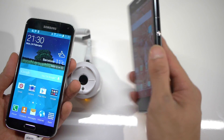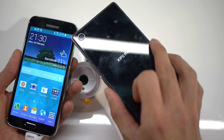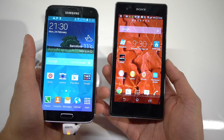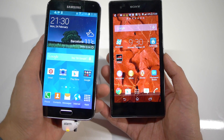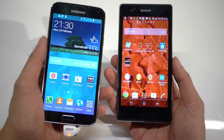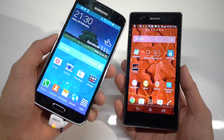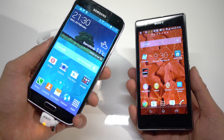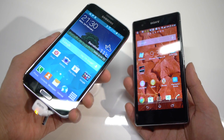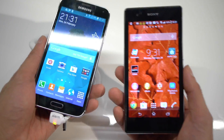On top of that, the Z1 has a glass front and glass back, although it does get a lot of fingerprints and smudges. It's still a very solid handset and looks nice too. They're both able to survive splashing with water to an extent, but the Z1/Z1S goes further by being able to be submerged underwater, whereas the Galaxy S5 is just basically water resistant — it'll handle rain or splashing, but not complete submersion.